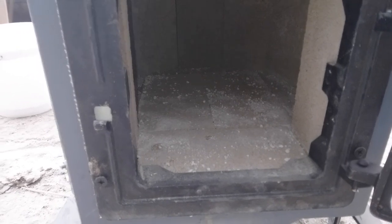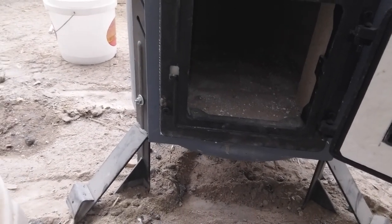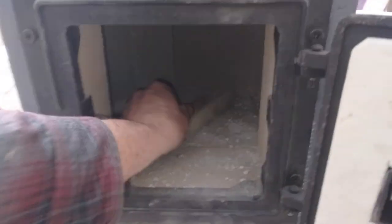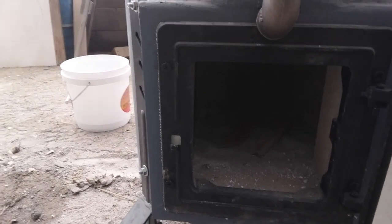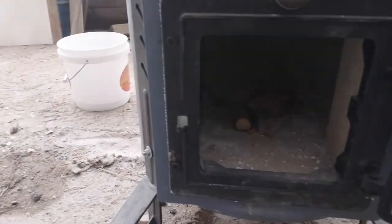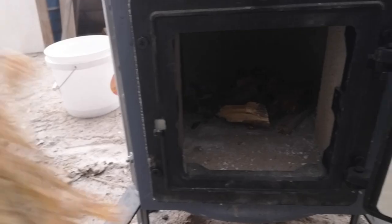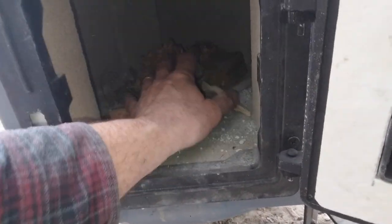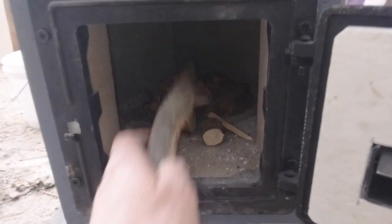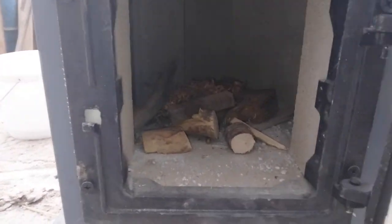Start making a fire in there. This will be the first test of this wood burner. Load it up and start it on fire.